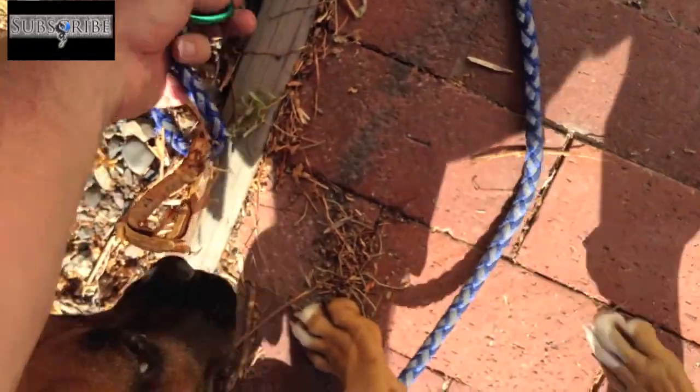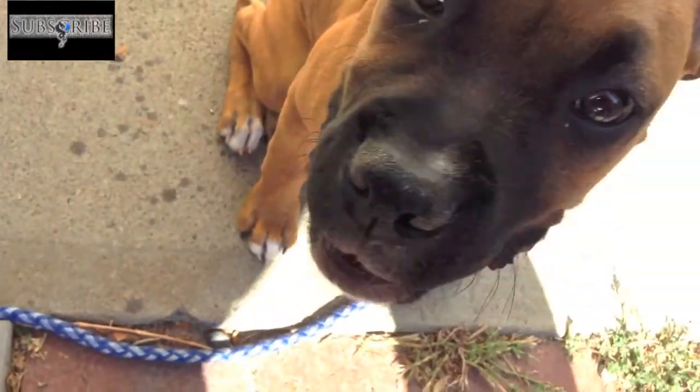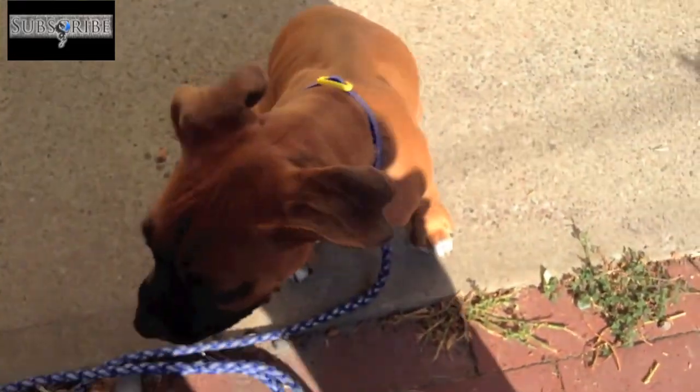So let's unhook him here. Yes Buster, being good? Of course you are, you're a good dog. All right, let's go check out some plants, Buster.